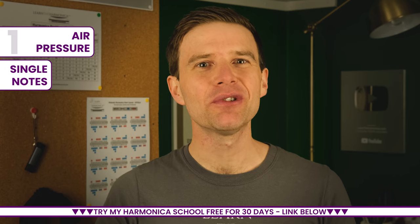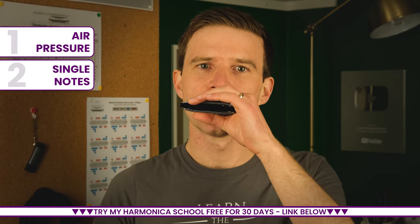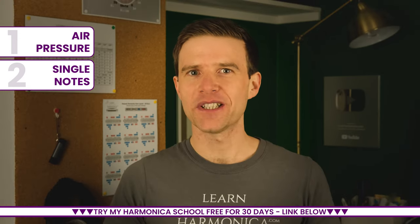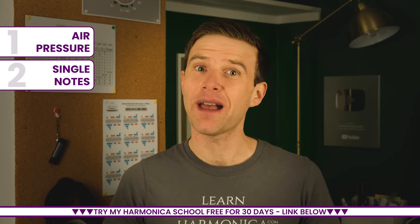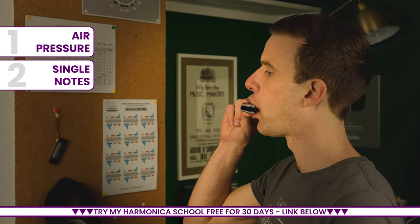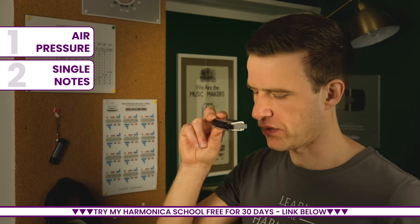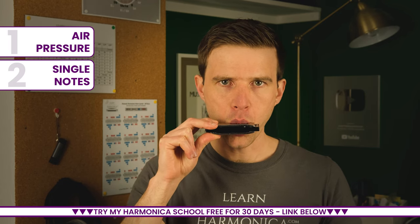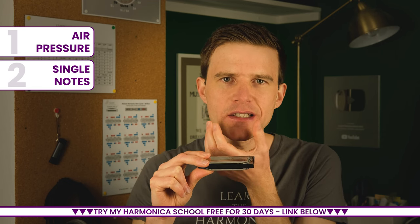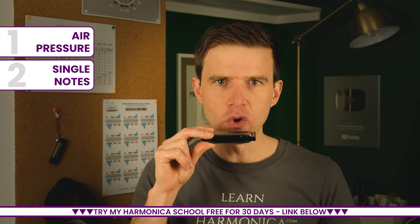The second thing that puts people off is the difficulty of getting single notes — clean, clear notes. That's a four blow on my C harp. It's not a natural shape you have to use to get this single note, so it can be difficult for beginners. Watch what I'm doing from the side. I'm trying to get as far on the instrument as I can without letting the notes either side creep in. The key to that is the narrowing of my mouth. If I just let it seep out ever so slightly, other notes creep in.